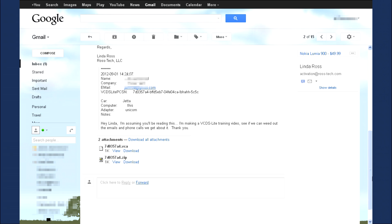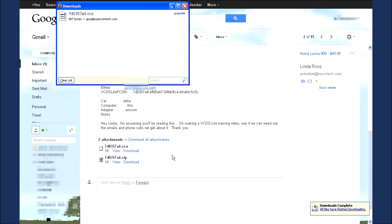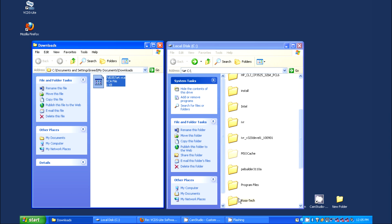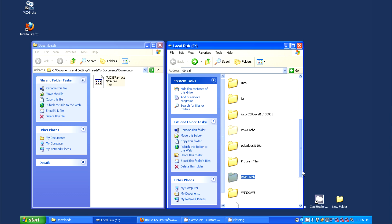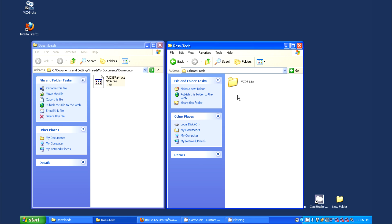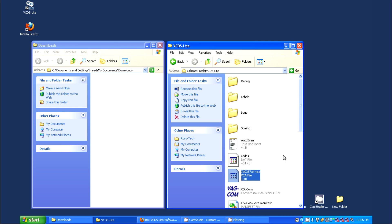In this example, the activation file was sent to a Google Gmail account. Locate the attachment and save it to your computer — it is up to you to know where you are saving it. Once the VCA file is saved, open up that folder. Now open up the folder where VCDS Lite is installed: C drive, Rostec folder, then the VCDS Lite folder is the default location. Copy the VCA activation file into the VCDS Lite folder.